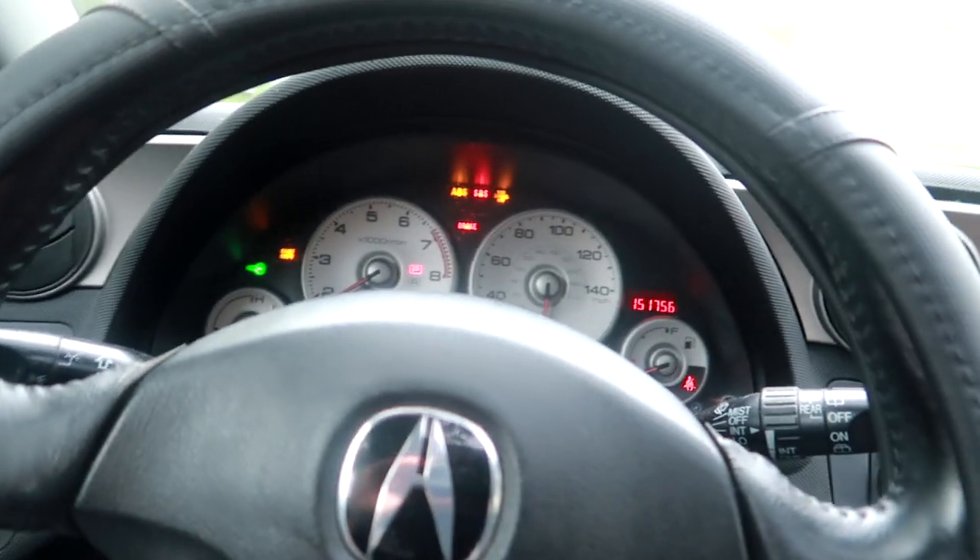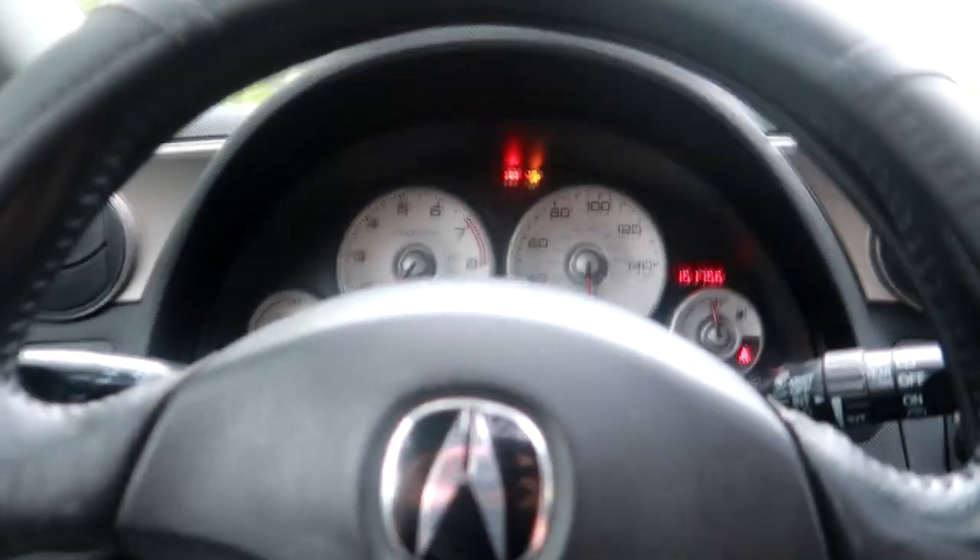Now we're gonna start the RSX and get her out of the way. If you guys didn't know, the RSX has been a reliable good old daily. I'm gonna put the RSX on the side — feel like a valet service moving the car out of the way.